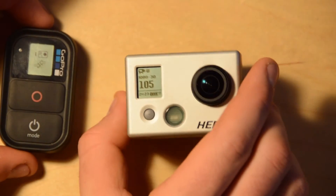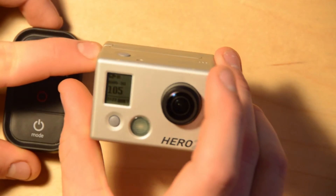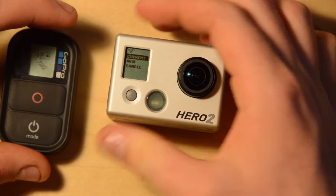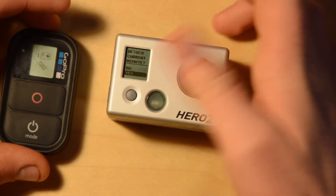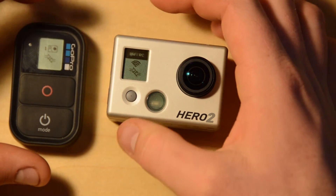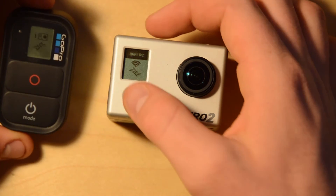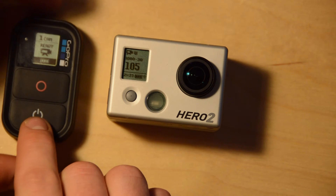If it didn't find it there, what I would do is push the button on the Wi-Fi backpack. I would then scroll through until I got to Wi-Fi remote and push the shutter button on that. I then go to New and select yes, I want to disconnect from the current remote. And now it goes into pairing mode, and then they find each other and now they're paired.